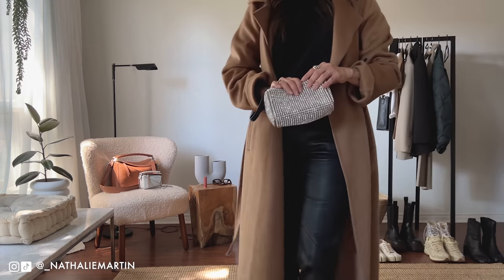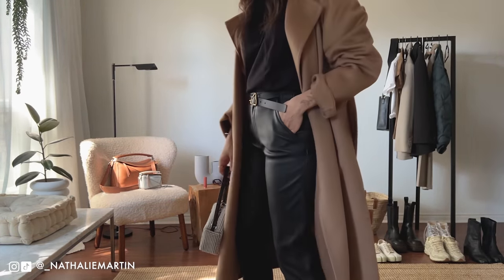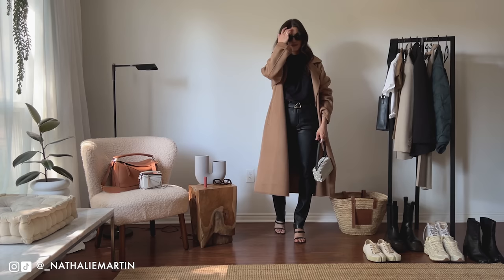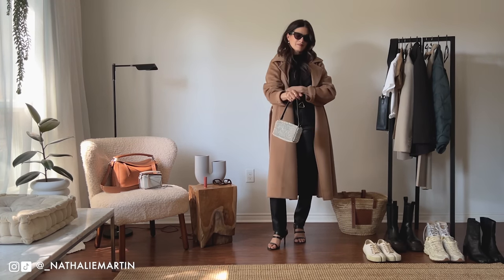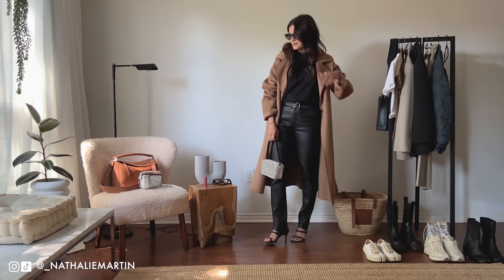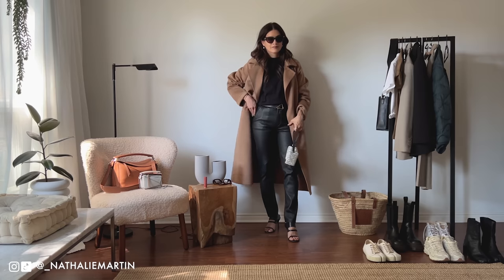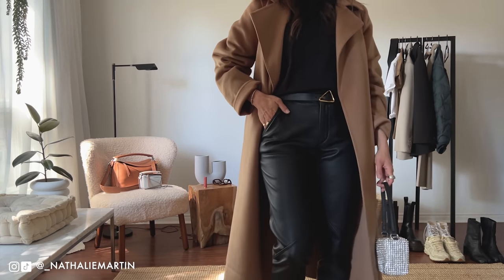The beauty of a t-shirt is that you can layer it. Here I grabbed that camel colored coat from Uniqlo and popped it over my outfit — all of a sudden I'm a lot warmer, my outfit feels complete, and the overall look is still very chic and elevated. That's the beauty of basics: you have pieces that are truly versatile not just across all seasons but with various looks, whether you dress them up or dress them down for a date night.